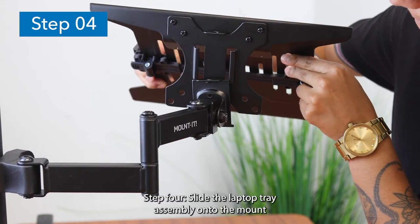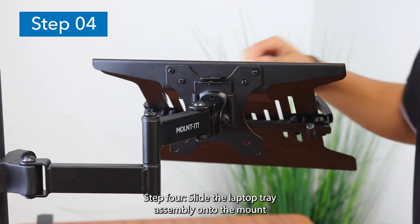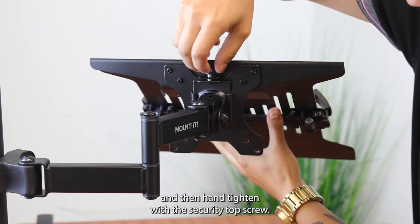Step 4: Slide the laptop tray assembly onto the mount and then hand tighten with the security top screw.